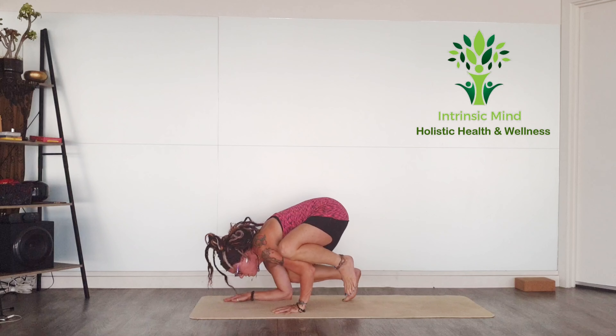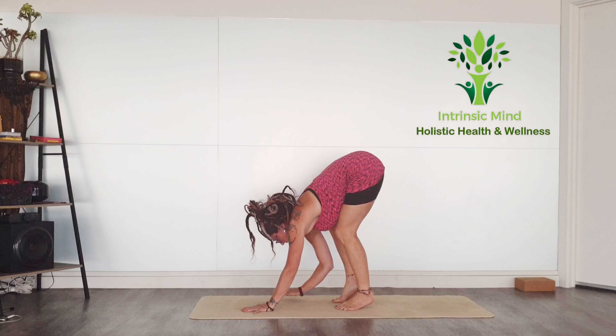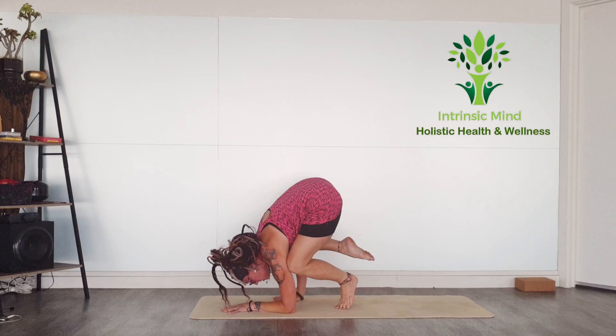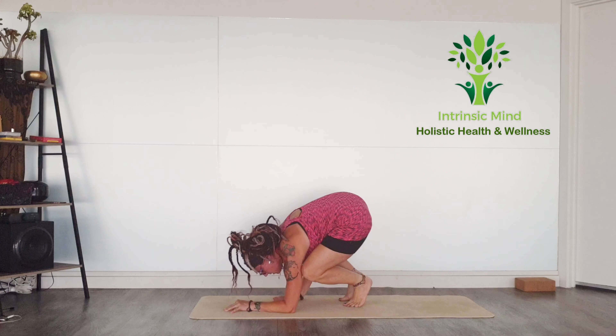Now I'm going to slow it down even further for you. So the left elbow to ground, right hand under right shoulder, right elbow to right shoulder, and then the left knee to the arm. I know that sounds so confusing.